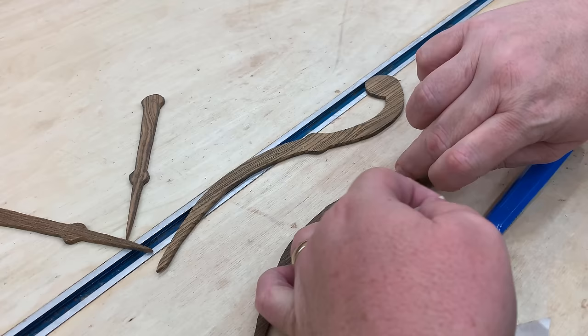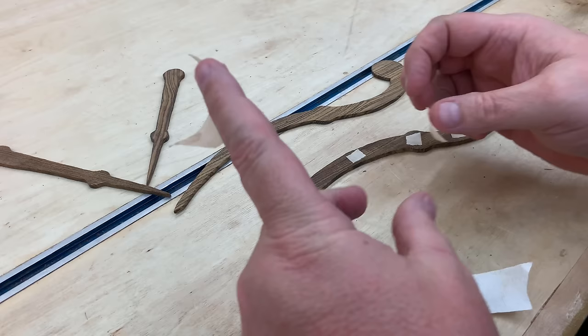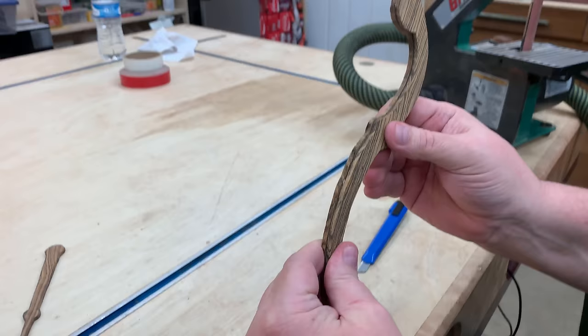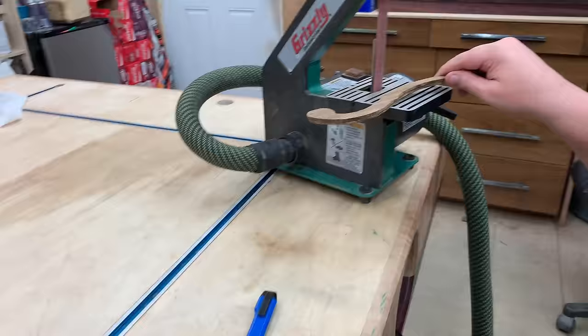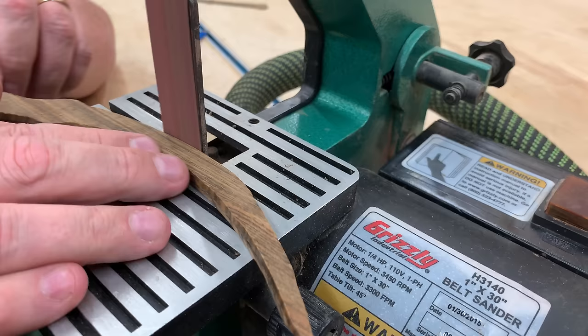The main thing that's important on these is the length and the location of the holes — the shape in between is not so critical. What I'm doing here is putting some double-sided tape to stick two of these together, the two that are supposed to be identical, and then I'm going to sand down the edges to make sure they end up perfect. I'm going to use my one-inch strip sander. You could use an oscillating spindle sander, or just put a piece of sandpaper on a wooden block and sand them flush that way.